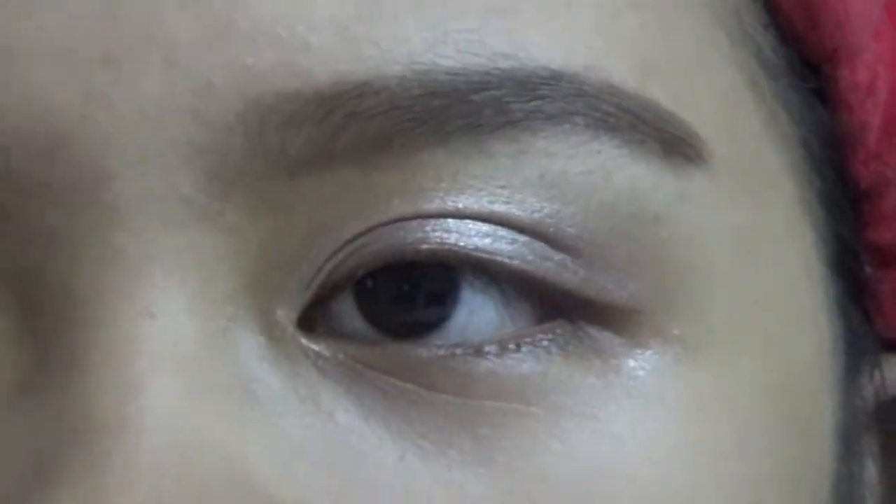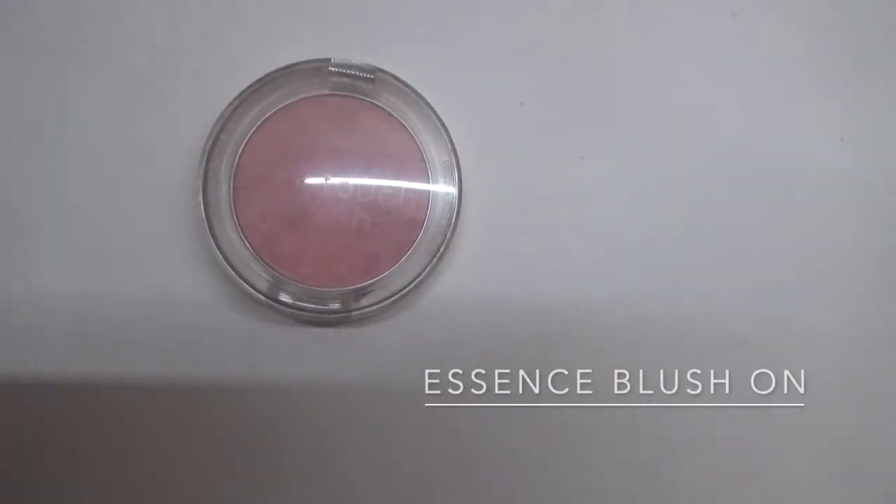This is the fun part — applying Essence blush on. Apply it on the cheeks while you are smiling to give that glow look.